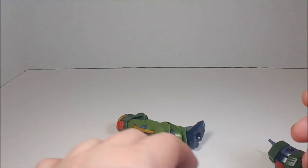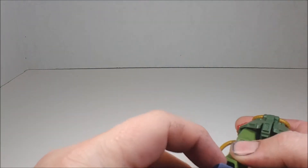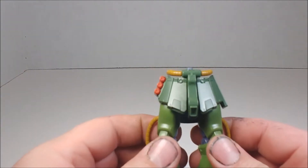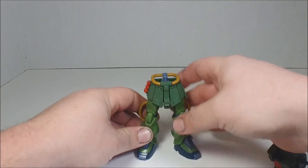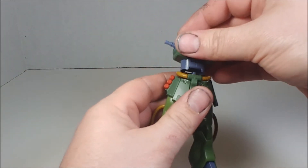And there you go — that is the Zaku FZ. A great kit. If you can find it, grab it. I still see them on Amazon for about fifteen to sixteen dollars shipped, which is a great price for a great kit. I would highly recommend it.